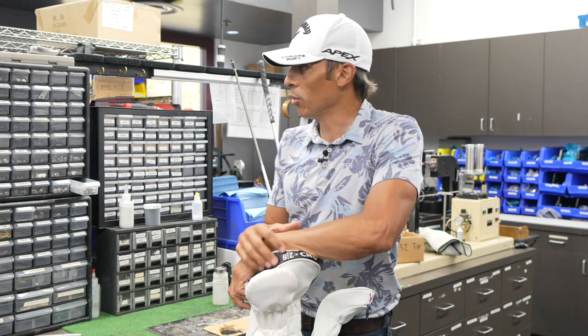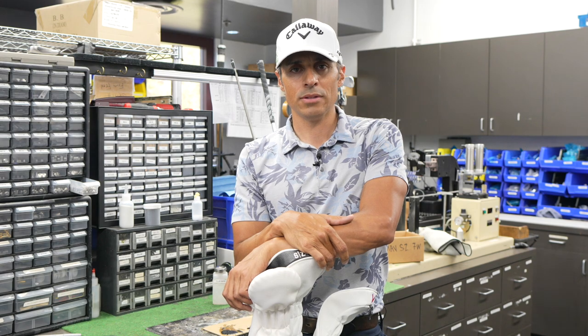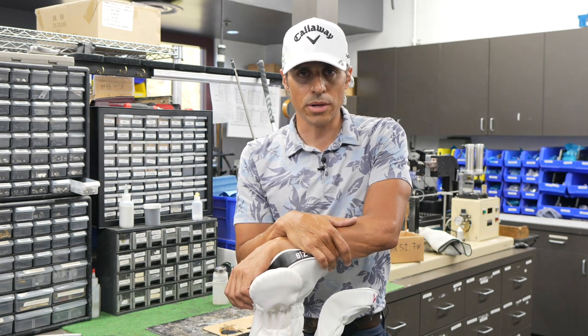I'm here in my favorite place in the whole world, where all of my clubs get built. I'm at ECPC in the build shop. Let's take it through my bag. Here we go.